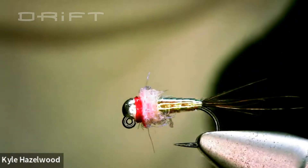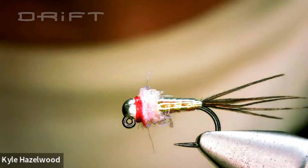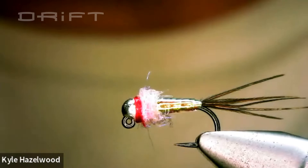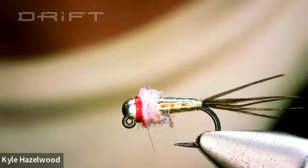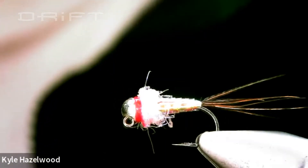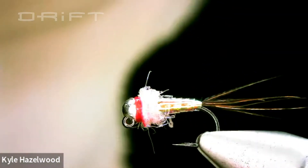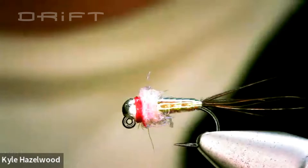This fly was developed by Lance Egan. If you haven't heard of him, he's a pretty well-known competitive fly fisherman. He's part of the Fly Fish Food guys — you can often hear him talking about his flies and fly fishing on their podcast, Fly Tying with Uncle Cheech. They've also got a Facebook group, a website, and an online fly shop. Every other podcast episode, someone asks him about this fly, so he talks about it pretty often.